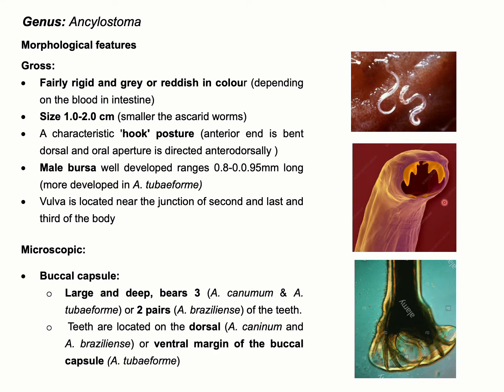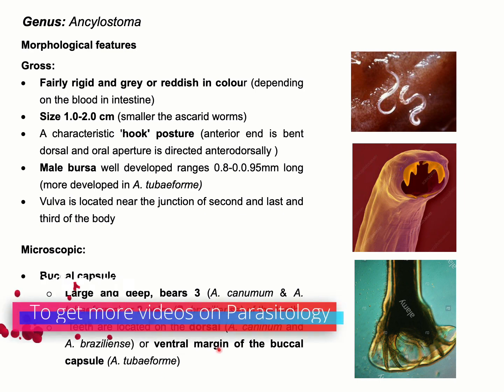For example, the teeth are located at the dorsal margin of the buccal capsule for Ancylostoma caninum and Ancylostoma braziliense. But for Ancylostoma tubiforme, the teeth are located at the ventral margin of the buccal capsule.